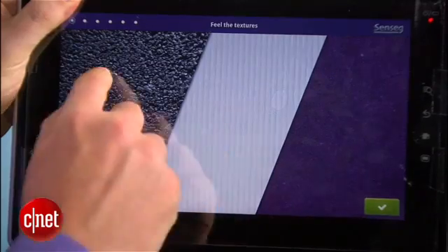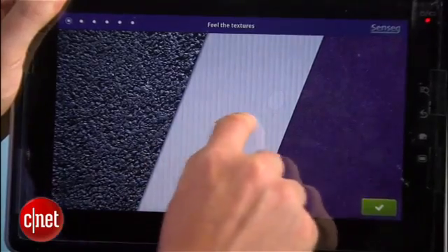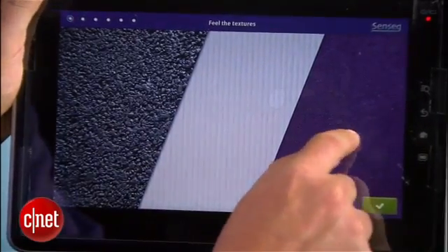Well, what Sensei does is it uses an electrostatic field to turn touch screens into feel screens — different textures: gravel, packing material. This is sandpaper.